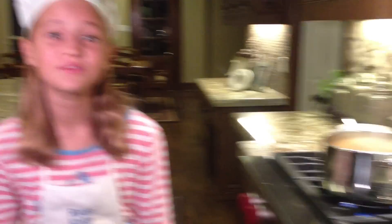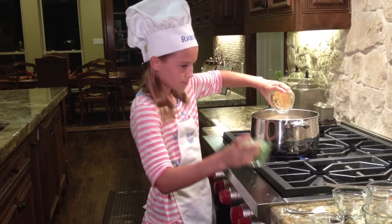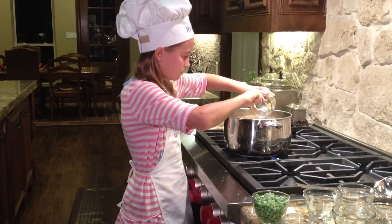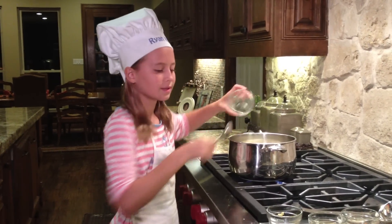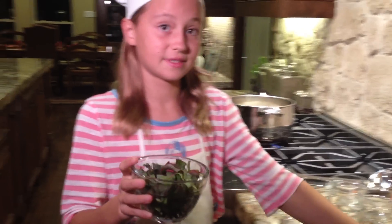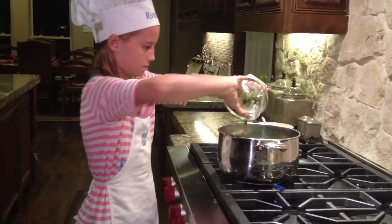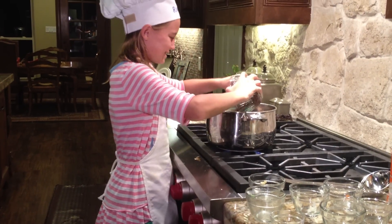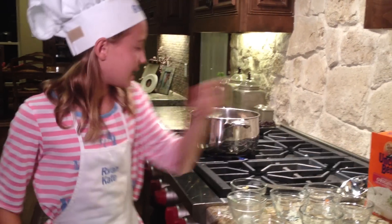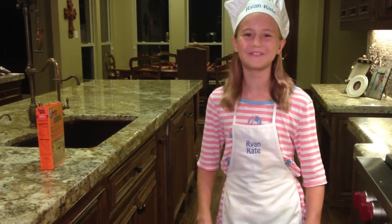Now that the vegetables are soft, let's add our other ingredients: a cup of frozen peas and frozen corn, two cups of Swiss chard, a cup of kale, two cups of chicken, and one can of beans. Now that's going to boil to allow the flavors to blend for about 15 minutes.